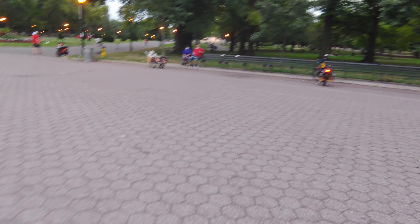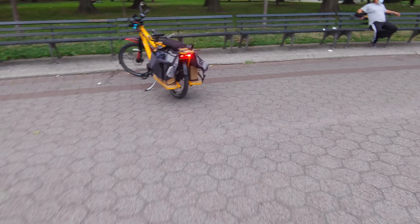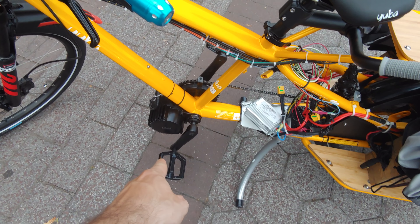So speaking of the ride home, this is my new bike over here. Check this out — this is the Yuba Mundo Luxe. They have an electric version, but it sucks. This is the real electric version right here. BBS HD.